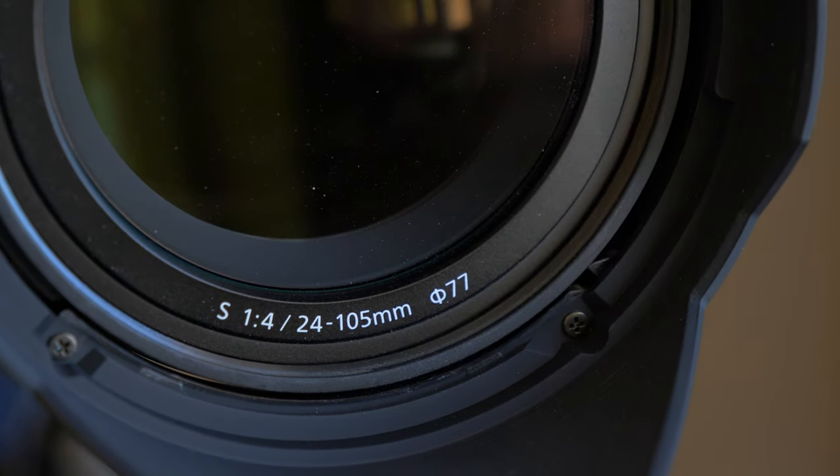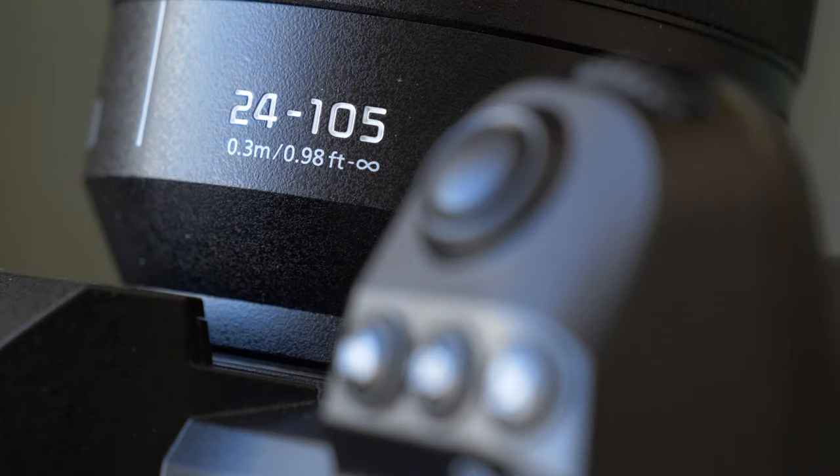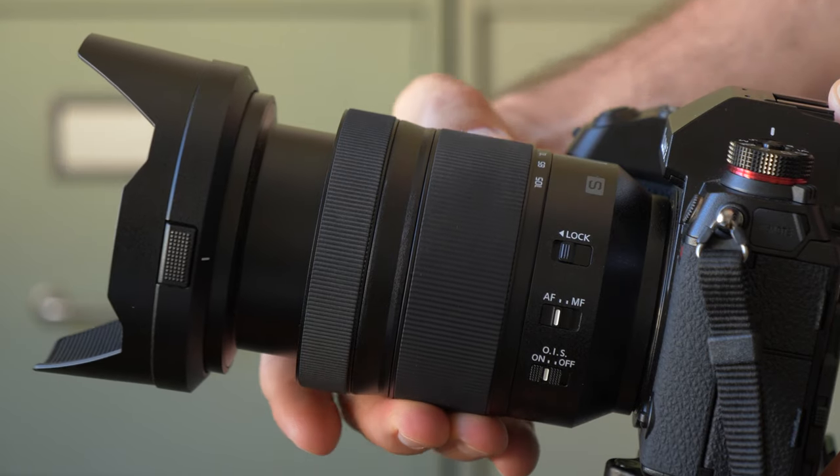The maximum aperture is a constant f4 throughout the zoom range, which is very nice especially if you are in manual exposure mode or using manual studio strobes. Your exposure will not change even if you zoom in or zoom out.